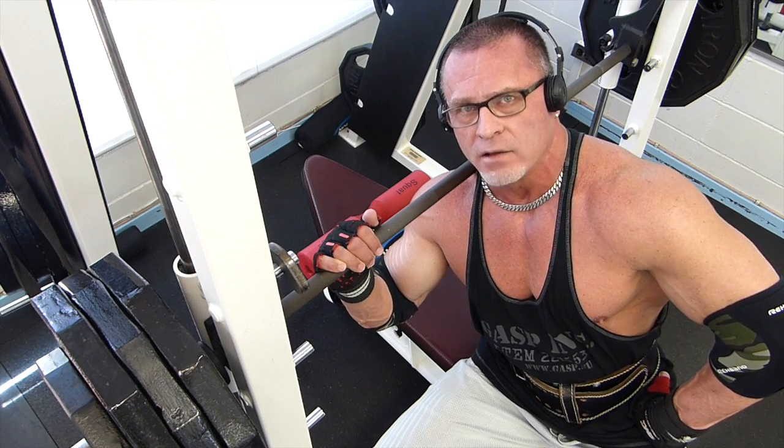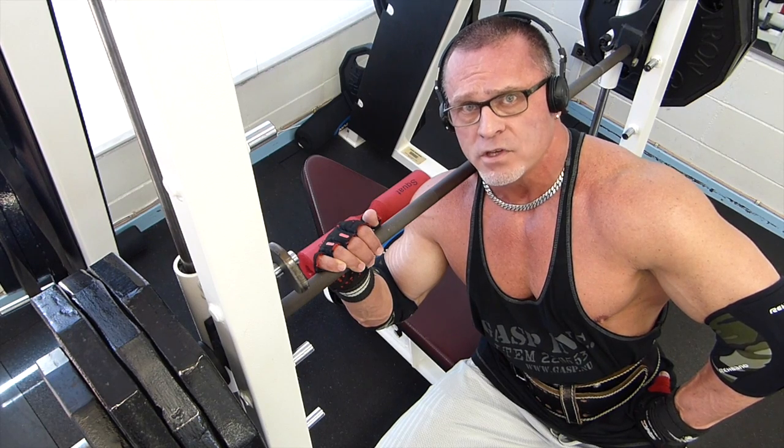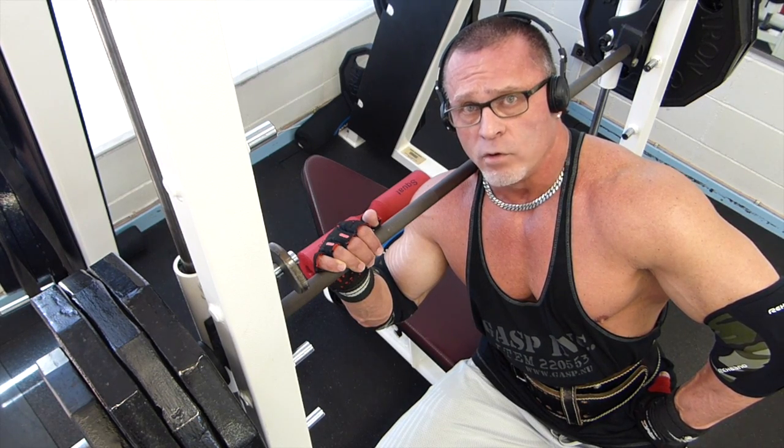Whenever you're squatting or pressing, you're not going straight up and down. Due to the movement of your shoulders or the movement of your hips, you're always moving forward or moving backwards.